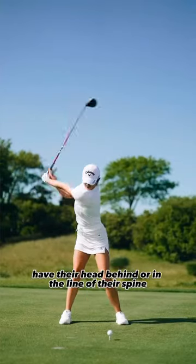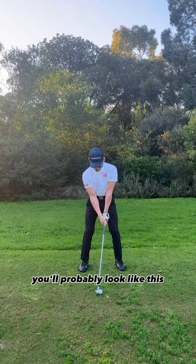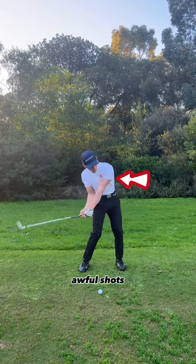You'll notice every great striker has their head behind or in line with their spine. If you're not turning properly, you'll probably look like this, where there is no weight transfer to the trail side and you end up falling back, hitting awful shots.